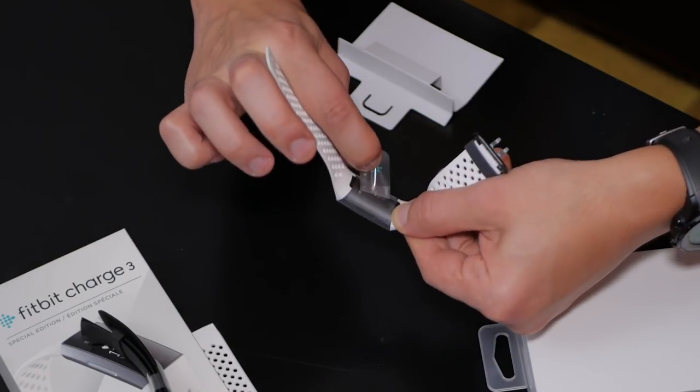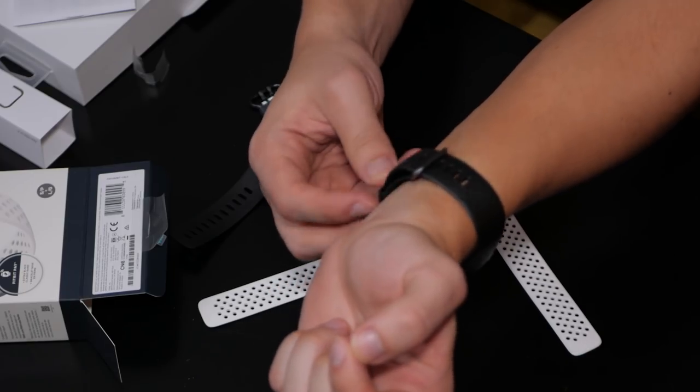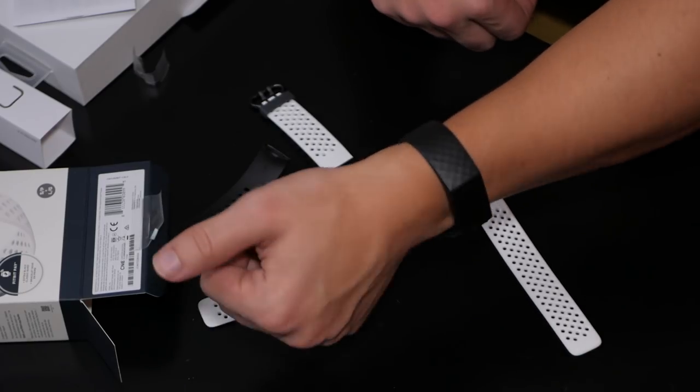I've been doing a ton of research on fitness trackers and there are so many options — cheap Chinese brands like Huawei, then the more expensive ones like Apple Watch and Garmin. So why did I pick the Fitbit Charge 3? Well, aside from not wanting a bulky smartwatch, there are two reasons: one is Fitbit Pay and the other is the SPO2 sensor.